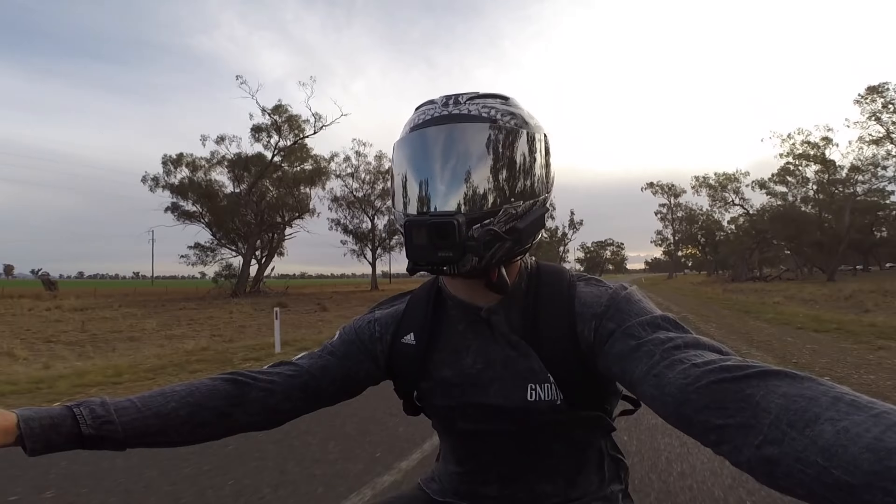The Softail Street Bob is a great platform for anyone starting out who hasn't owned a Harley before and wants something that performs well, is comfortable, and can be taken on long rides — although you would need to do some mods to this bike to take it on longer distance rides.